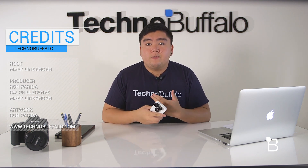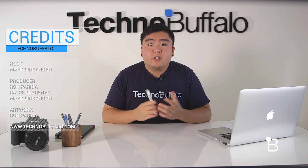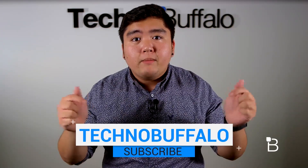Anyway, that's it for this video guys. If you have any questions, just let us know in the comments down below. As always, I'm Mark Lentgen from TechnoBuffalo — I'll see you guys in the next video. Thanks for watching, and if you'd like to see more, please hit that subscribe button.